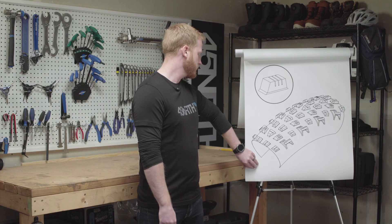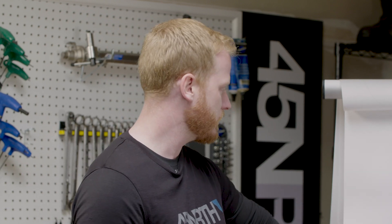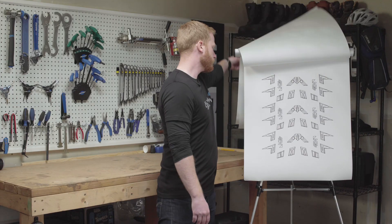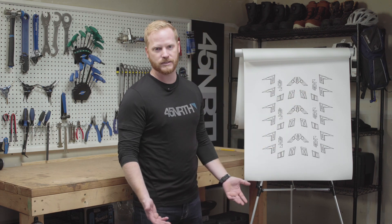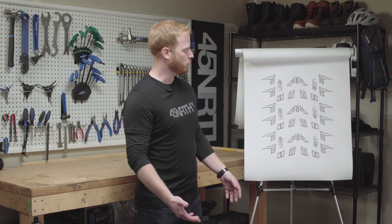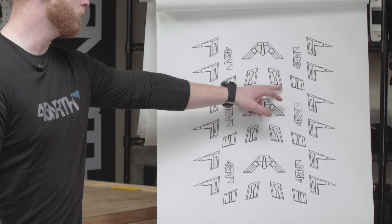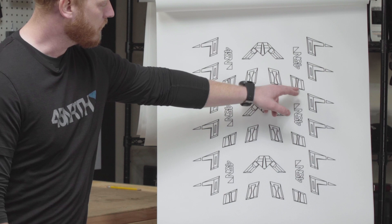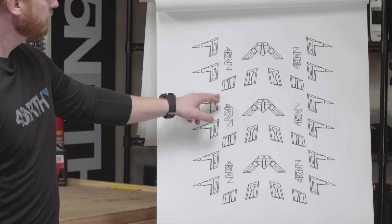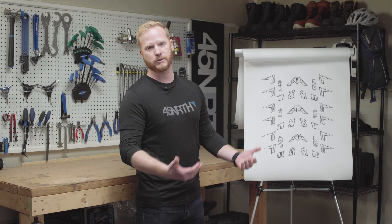Next on the list is braking traction. It may seem obvious, but this is just your tire's ability to grip when you're on the brakes. Again, you're going to be engaging the center tread more than the side, although you will engage side traction when you're braking through corners, but we're just going to focus on the center. Key features here are a tall, squared-off rear-facing lug. Additionally, all of these lugs when combined create a shovel or scoop design that acts as a snow plow and builds up snow as you're braking, giving you the most grip possible.